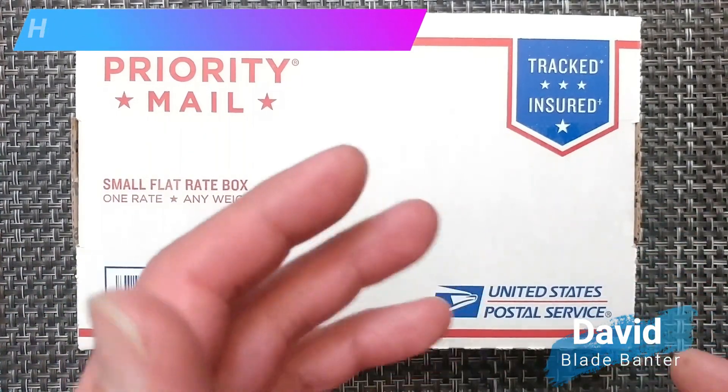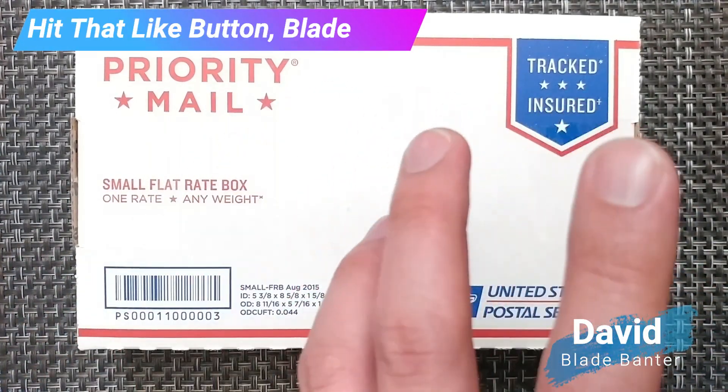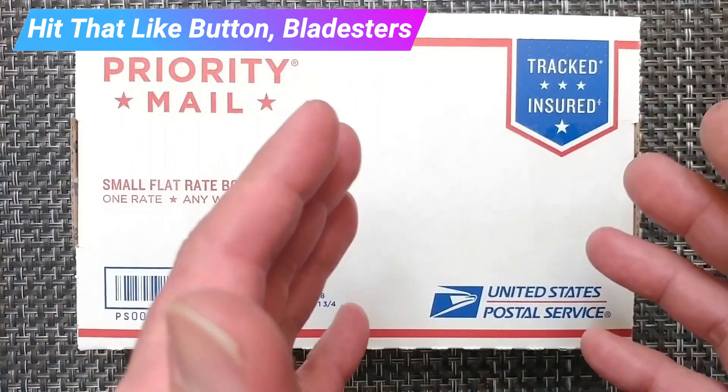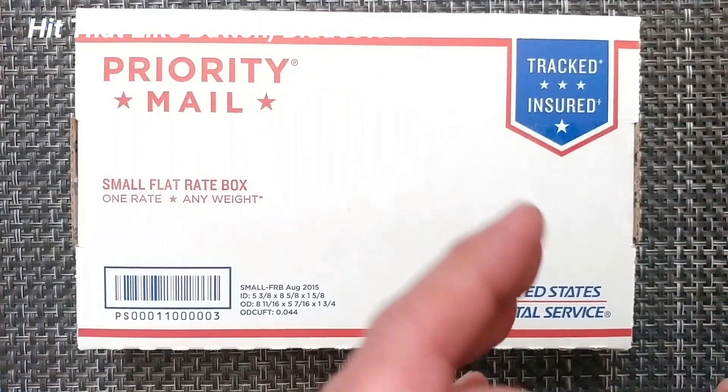This is a place where we're going to build a community to allow for discussion and provide specifications so you can have an educated decision on your purchases. If that's something you're looking for, please consider subscribing to the channel.